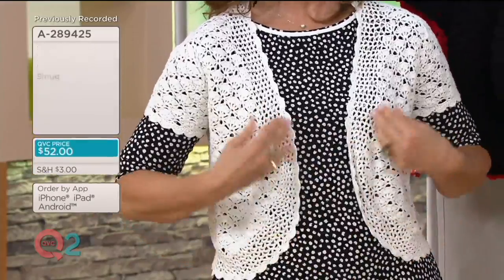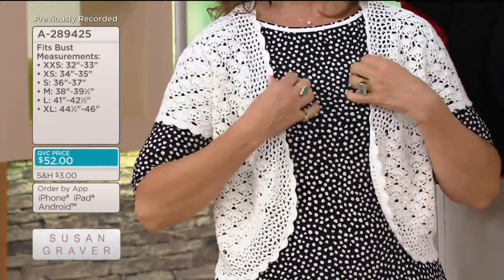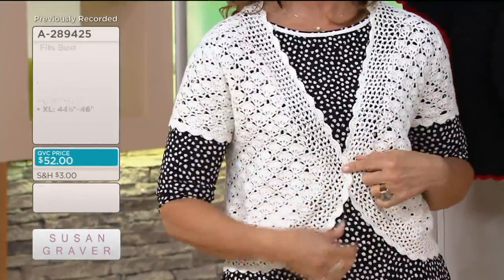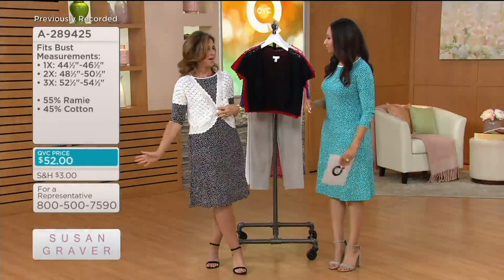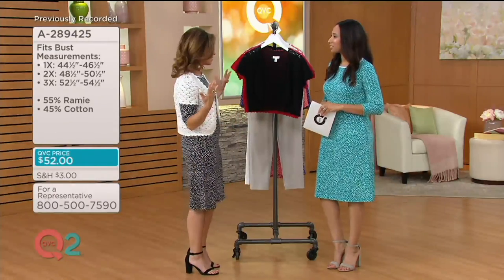It's long enough — because sometimes these shrugs stop right here and you're like, who's wearing those? You could put a little pin on it if you'd like and it could be really super gorgeous. You can dress this up and wear it even to a wedding over a tank or a simple dress. It's awesome.